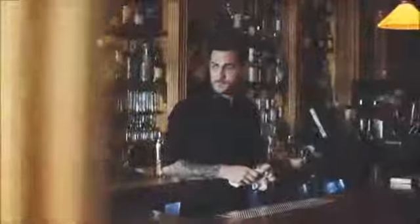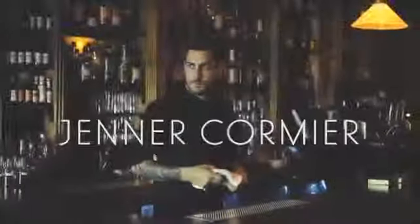My name is Jenner Cormier. I work at Bar Reval. We're here today at beautiful Bar Isabelle making you guys a few drinks with Hoshizaki ice, our preferred choice.